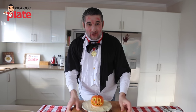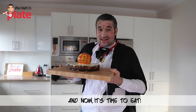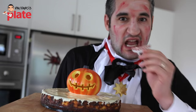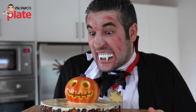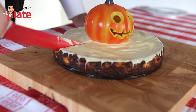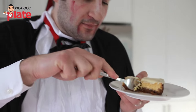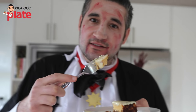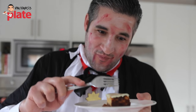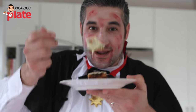Thank you very much, guys, for watching my episode. I will see you in the next Vincenzo's Plate video recipe. E ora si mangia, Vincenzo's Plate! Now let's cut this beautiful cheesecake — look how nice and soft it is. Let's see how it tastes. Look how beautiful it is — soft in the middle, pumpkin, white chocolate, ricotta, Philadelphia. I'm in heaven. What are you waiting for? Make it now. This is delicious. Happy Halloween, everyone!